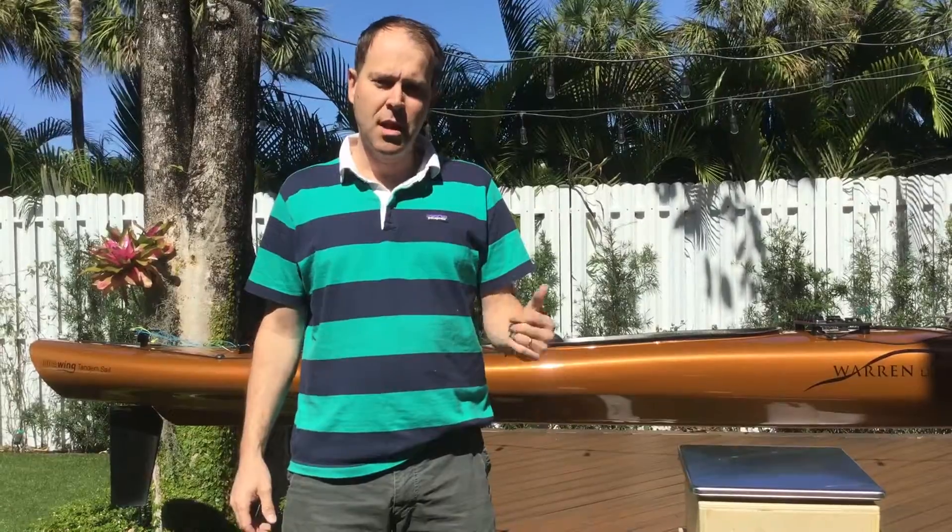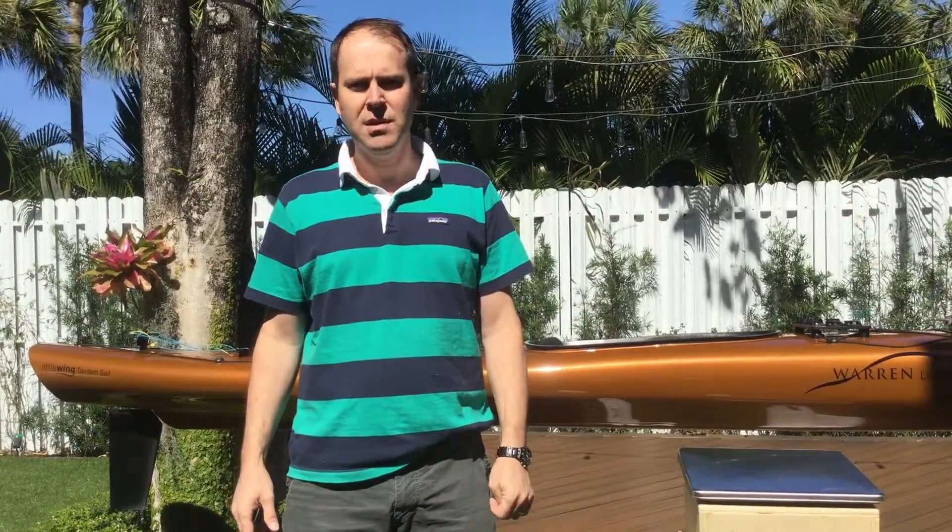Hello, I'm Alex from Florida. I purchased a Little Wing tandem sail from Ted and Zach Warren. In this short video I will demonstrate the false advertising Ted and Zach do related to the weight specifications of their boats, and in addition I'll share a couple of observations that may help you make up your mind if you want to do business with Ted and Zach.